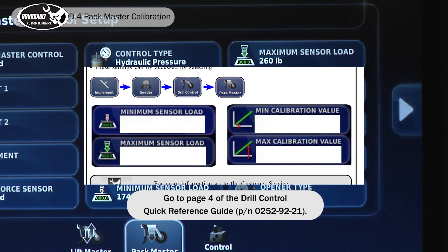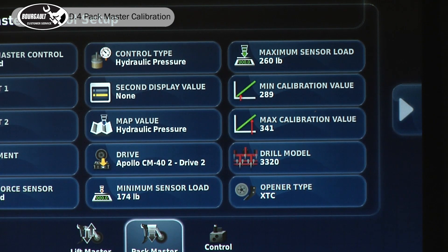There's a spot on your quick reference card where you can actually write those numbers down. If you had to change a spindle or change profiles at some time, you could put those numbers back in and not have to recalibrate this machine.